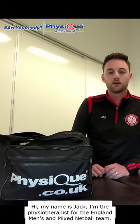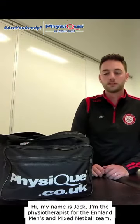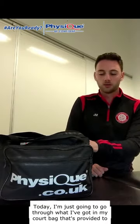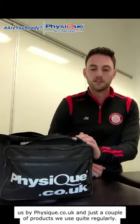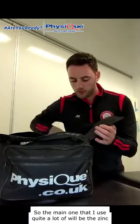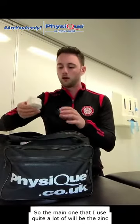Hi, my name is Jack and I'm the physiotherapist for the England men's and mixed netball team. Today I'm just going to go through what I've got in my court bag that's provided to us by Physique, and just a couple of products we use quite regularly.